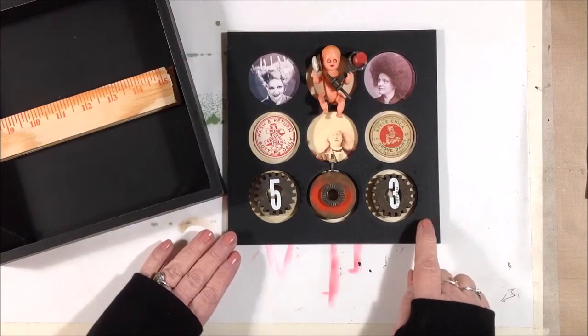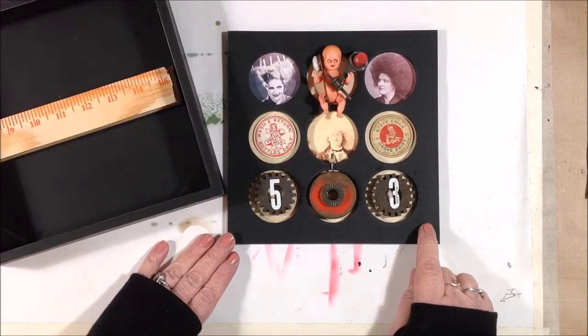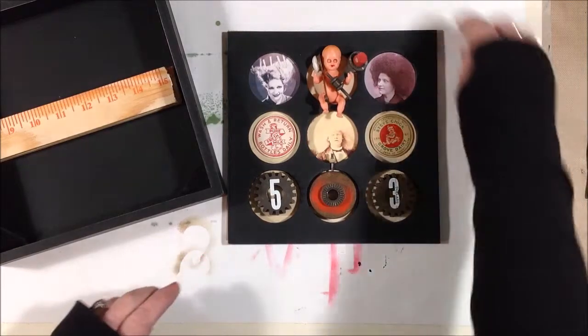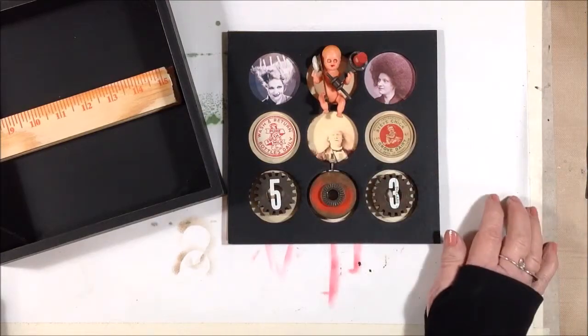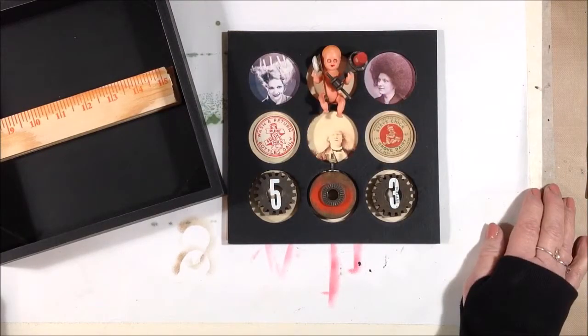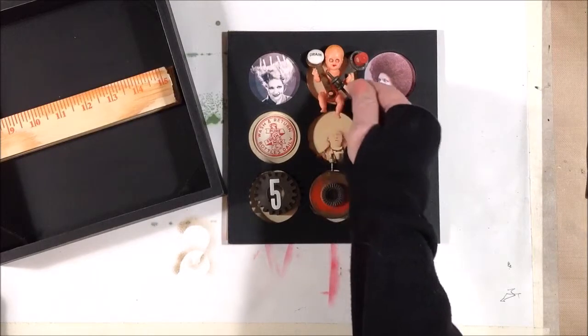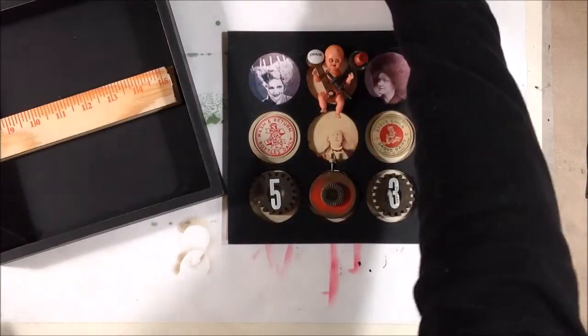The top part with the peepholes was an extra part, a separate part. This is how I'm going to have things laid out. I have some old bottle caps and some pictures of weird people that I found online, and some pieces of hardware and this little bare naked baby. So I'm going to get those glued down.